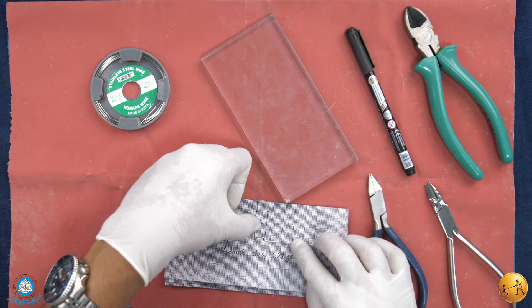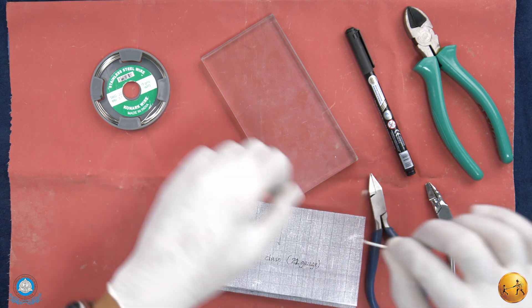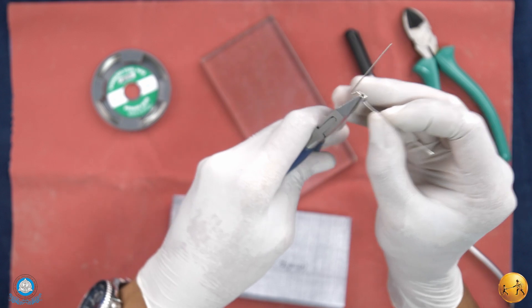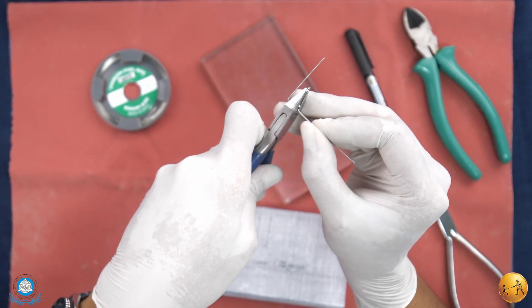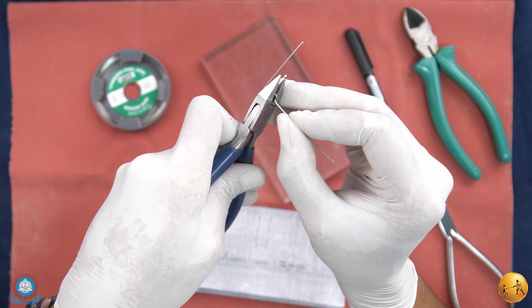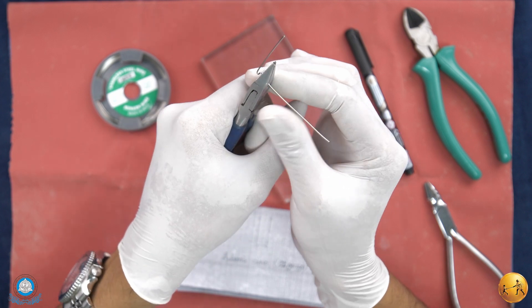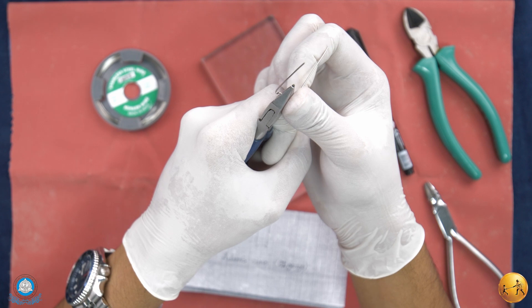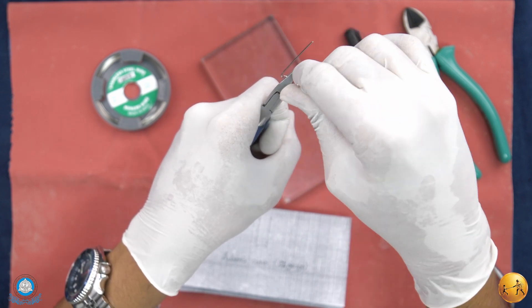The left side of the arrowhead is perfectly matching the outline. We will continue with the right side — again hold the wire at the edge of the plier, grip it properly with your thumb, apply a downward pressure keeping the pressure constant, and then just lift the wire upwards.